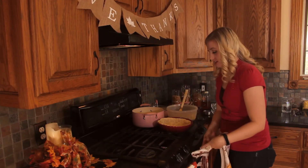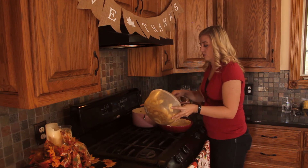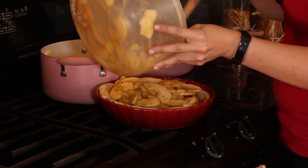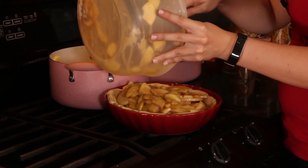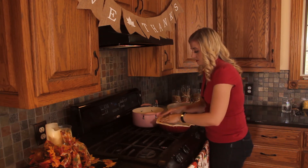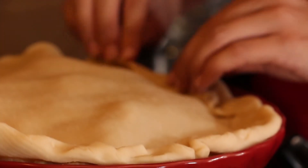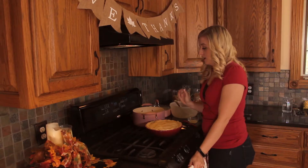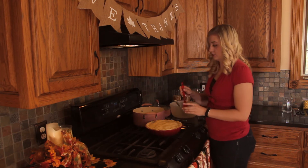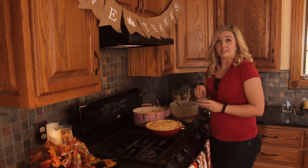Once you've got that all coated, we're gonna take our pie crust and fill it up. Apples cook down, so if you end up with a very tall pie, that's okay. Then take your other pie crust and place it right on top, pinch it in, and poke some holes in the top so it'll vent. After that, take some butter and brush it on top, then sprinkle some sugar.